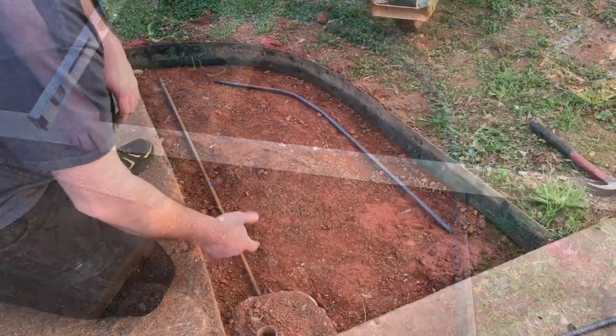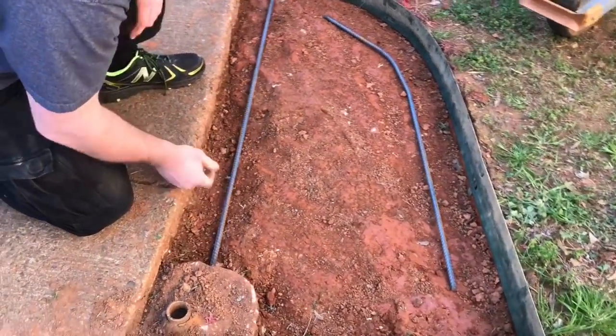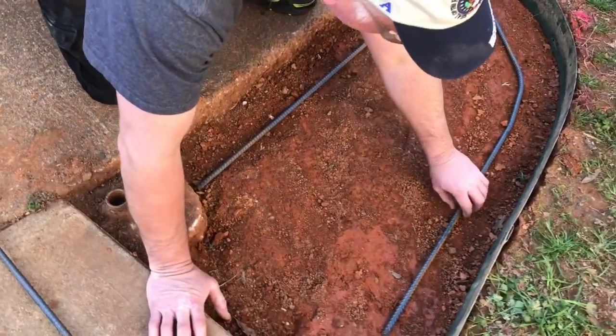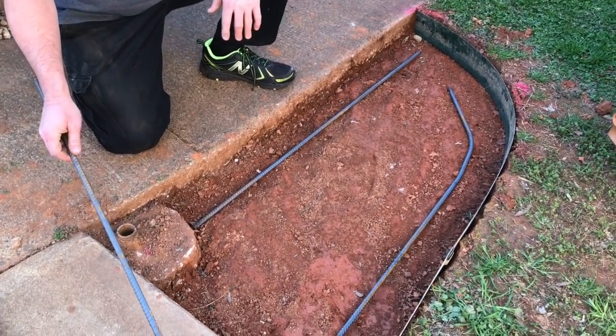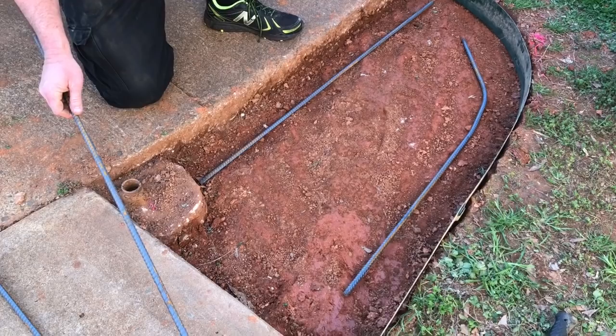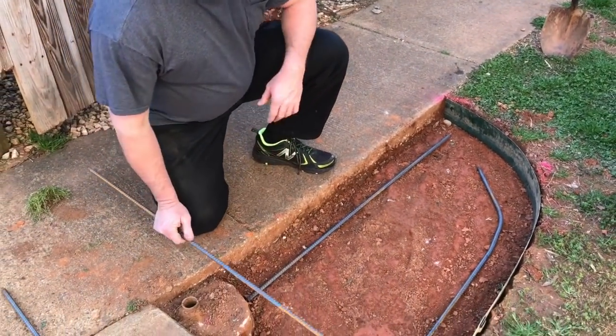I've got four pieces of rebar and I'm laying them in here to fit them the way I want. We're not going to put them in yet — we want to pour a couple inches of concrete first, then lay the rebar in, then add a couple more inches of concrete on top so it sits right in the middle of our pad.